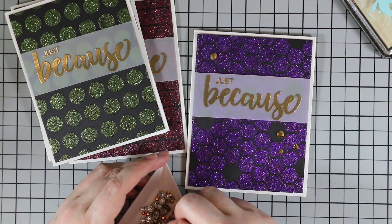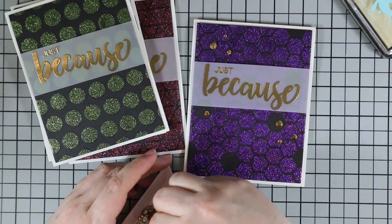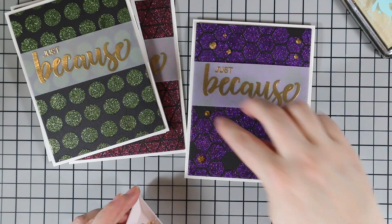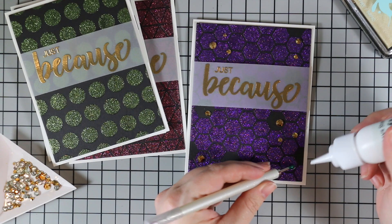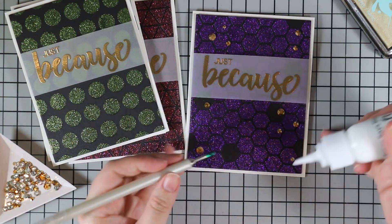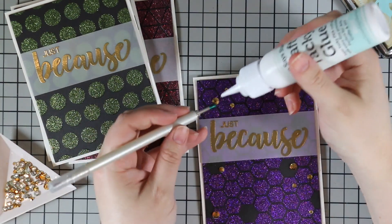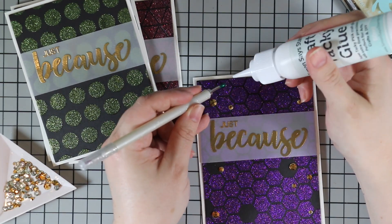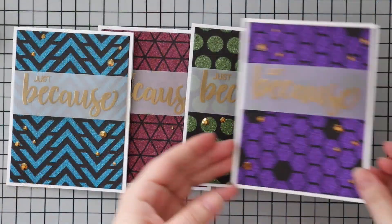After all my sentiments and everything were adhered, I wanted to add just a little more bling — and also to complement the gold sentiments so they didn't look out of place. I pulled out some gold jewels from my stash and sprinkled them rather liberally on the cards, because the gold looked really nice with the black background and the glimmer paste. I adhered them with dabs of craft tacky glue, picking them up with my jewel picker — pick it up, put down a little dab of glue, press the jewel into place — and let them sit to dry.